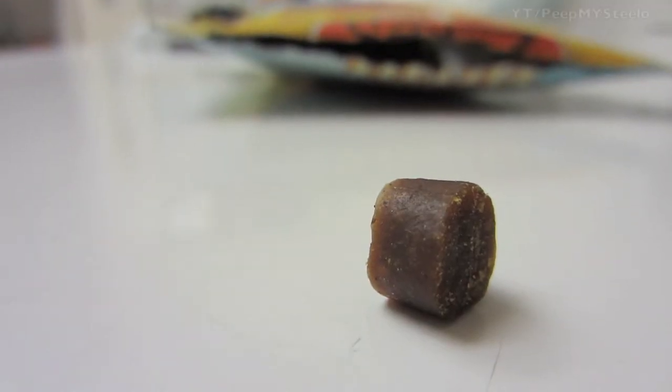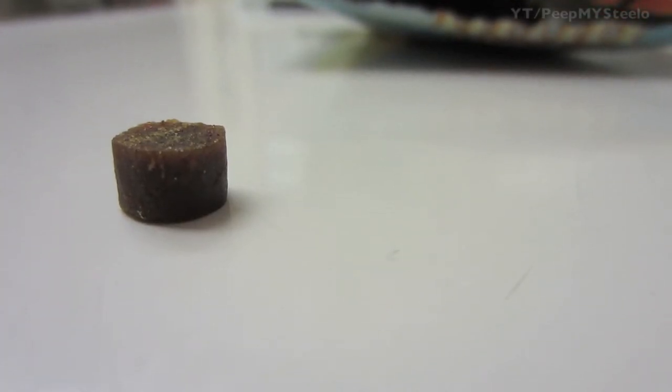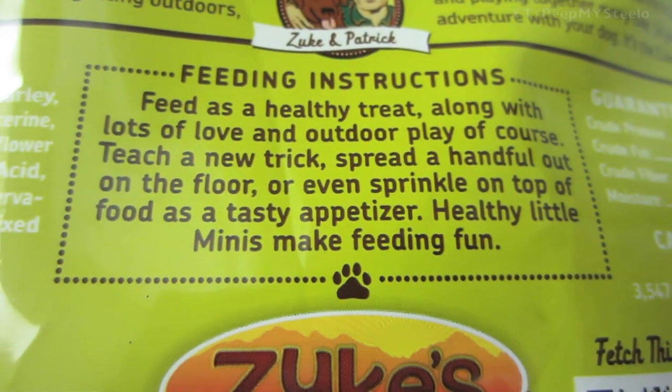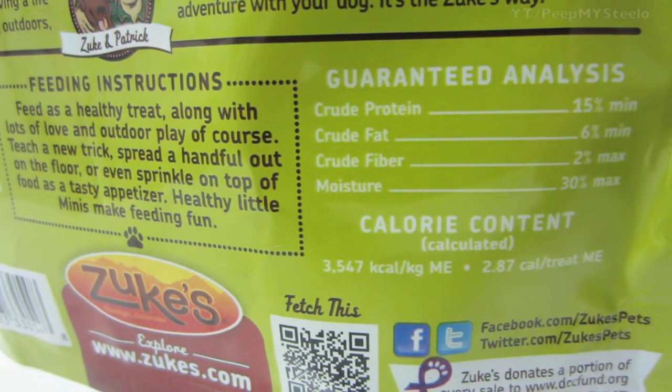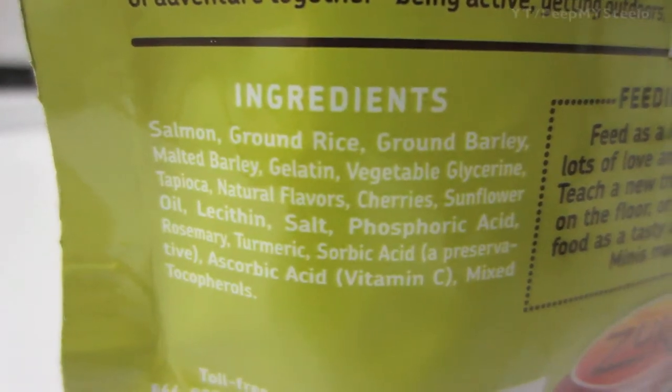These are really small — this is the salmon flavor, great for dog training treats. If you break them up into twos or threes they'll last even longer, and they're perfect for a pouch or bag when you're training your dog or puppy. The ingredients include salmon, ground rice, and barley — lots of good natural stuff.